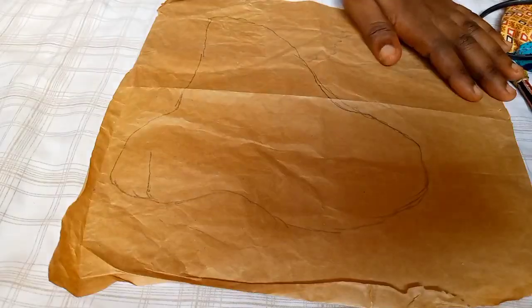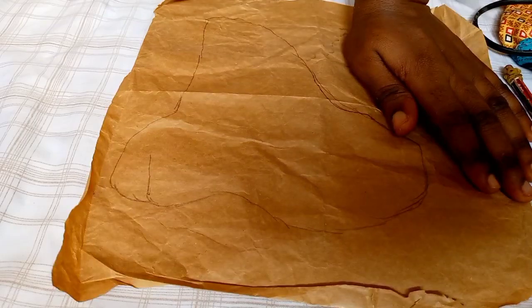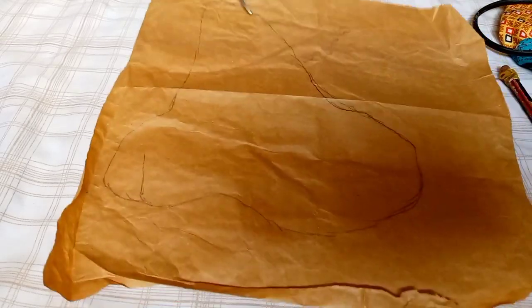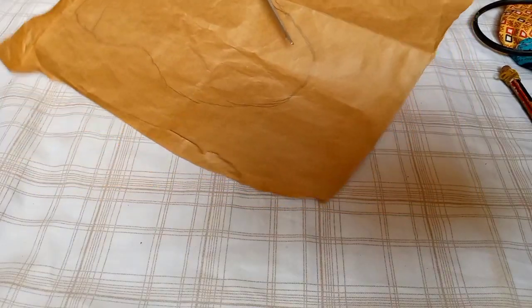So you draw it out, then after drawing it out you pick up your scissors and cut it out. Cut whatever shape you've drawn out, carefully.